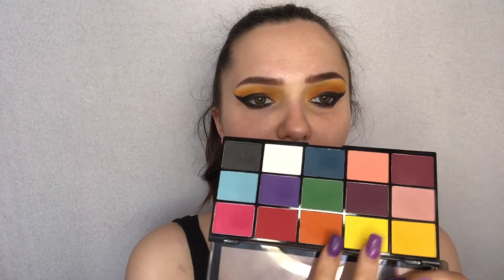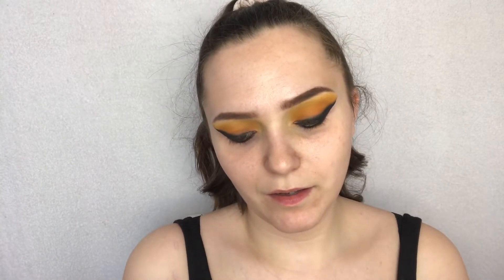I removed the tape, and I know this looks a bit harsh right now, but when I do the rest of my makeup and lashes it will look great, I promise. Now I'll take the smudger again and mix the orange and yellow shades to smudge my lower lash line.